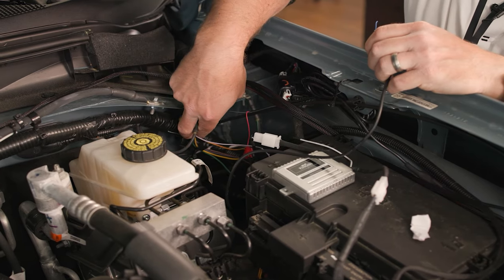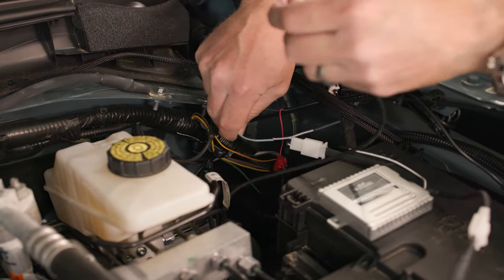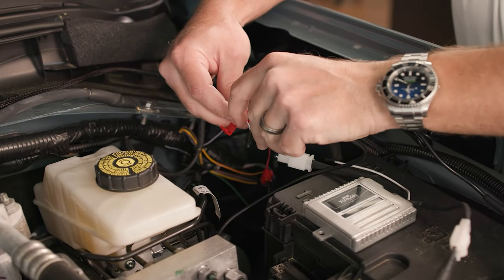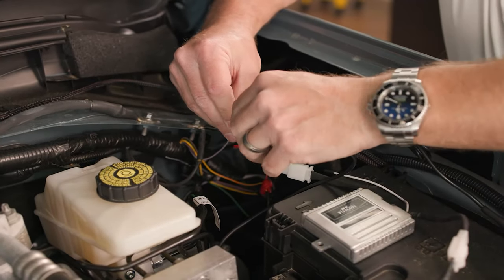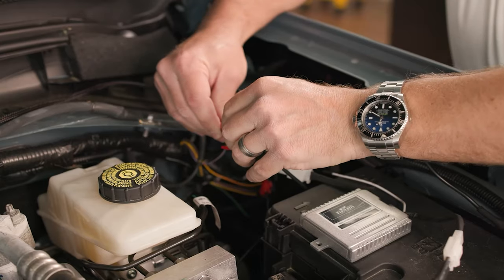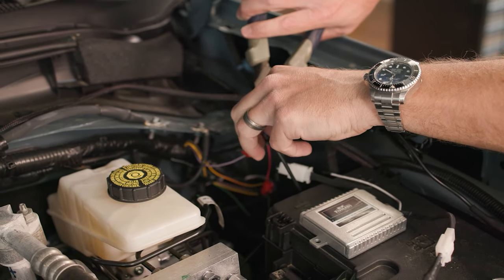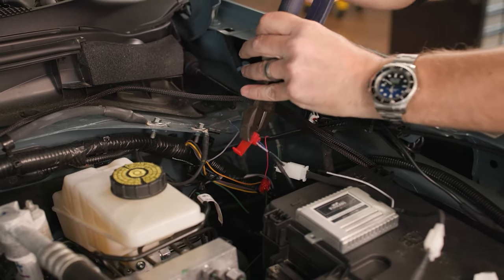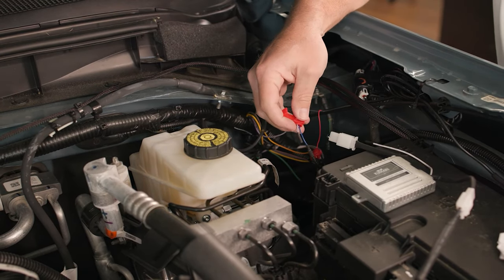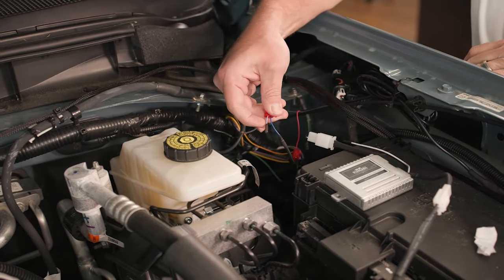When it comes to the aux switch wiring, it's all located right here in this bundle — check your Bronco manual to find which colors correspond with which wire. We're going to be using switch three today. One thing to note: with our full thermal braid harness, what we're actually using this aux switch to power is simply our relay, not the lights themselves. That gives you a lot more control and won't put a strain on the factory wiring, so we highly recommend using the auxiliary harnesses. To use your quick splice connector, run each wire on each channel, then firmly push down on the metal tab with pliers to connect both wires. Give it a tug to make sure they're firmly connected, then fold over the tab and that's it.